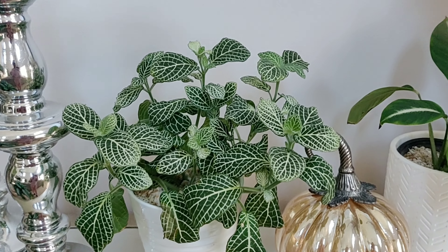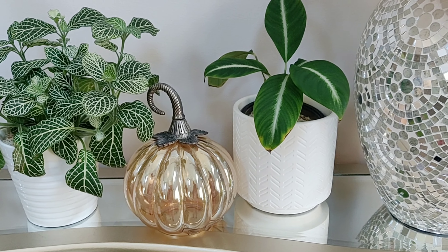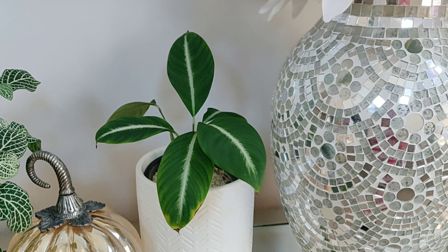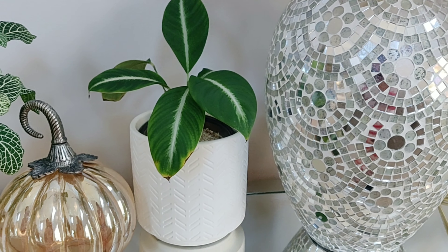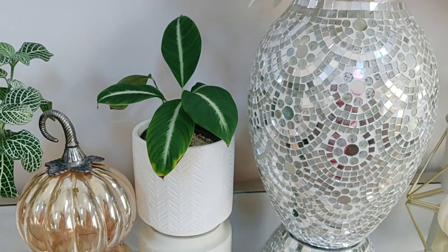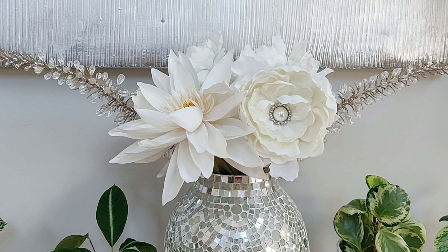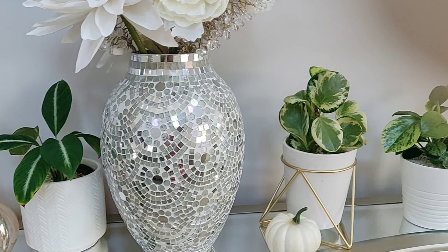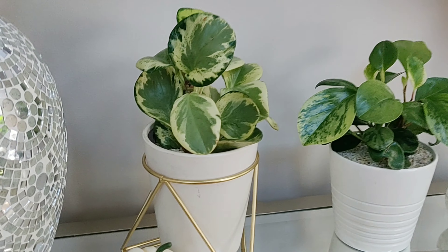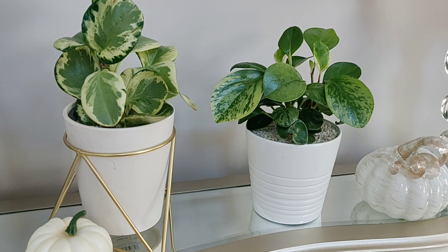Up here is a Fittonia nerve plant — the pot is from Ikea. Beside it I have a cute little pumpkin accent from TJ Maxx. This plant right here is another Spathiphyllum Silver Streak, aka Peace Lily — just came out of bloom. I popped the bloom off this morning and I think this pot is from CB2, part of my CB2 collection that came in a set of three. Beside that I have a floral arrangement with flowers from At Home and Pier 1, and the vase is from Ross. I also have a cute little pumpkin from the Dollar Tree and two Peperomia obtusifolias — one planter from World Market on clearance and one from Ikea.